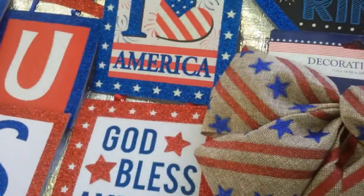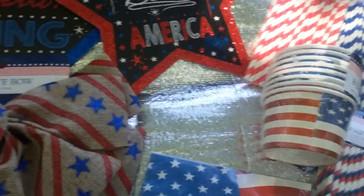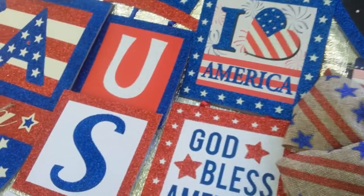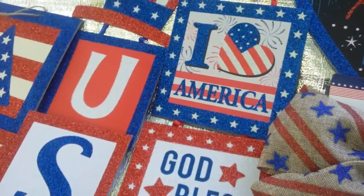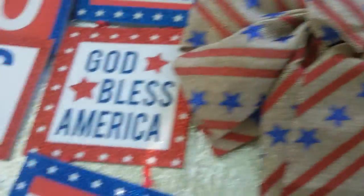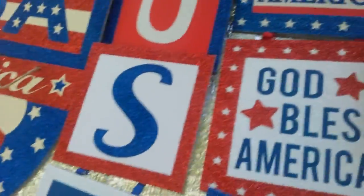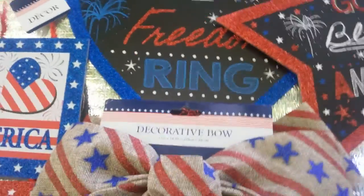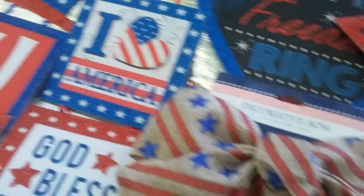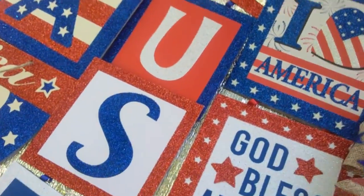Alright folks, I'm getting ready to wrap up. I also want to let you know — although I didn't purchase them because I have them from previous years — they also have red, white, and blue light stakes that go in the ground to line your driveway, sidewalk, patio, or deck. I stick them in certain pots so I don't have to pull them from the ground, and I still get the same impact.